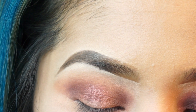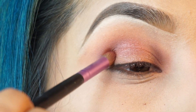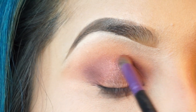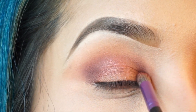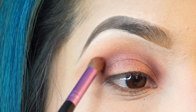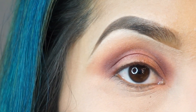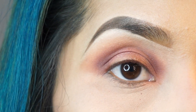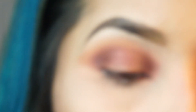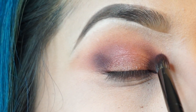I'm going to go again with the Fuego shade on the same crease brush and just go over that to blend those shades in. Just to make the color a little richer, I'm going to add the shade Ashes on my outer crease and go over that shade.